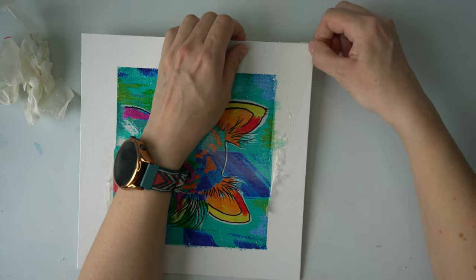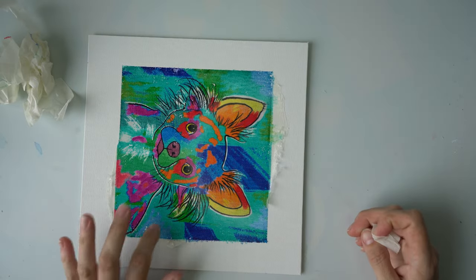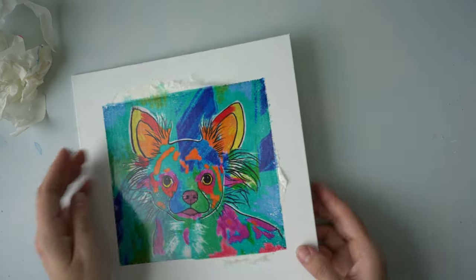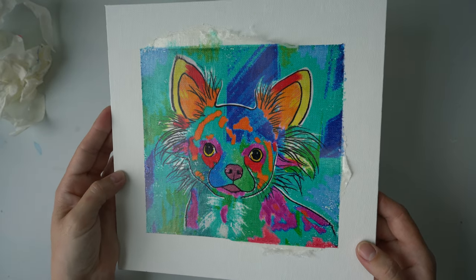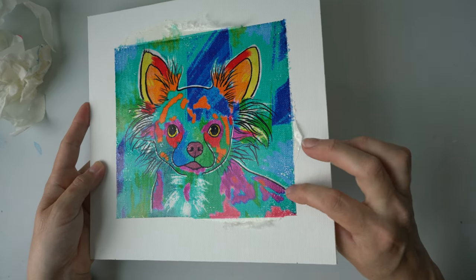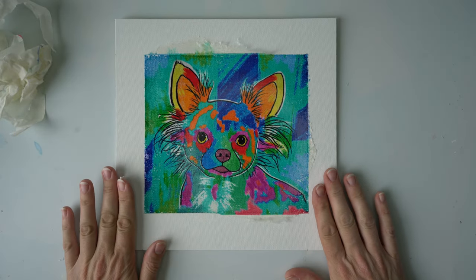I'll clean up the edges off camera and put a layer of matte varnish on top — I think that will look better than leaving it really shiny. Or maybe I'll leave it shiny and just put a little varnish on the edges to protect them from anything getting underneath. This is how this one came out, and I'll show you the rest in the final reveal.